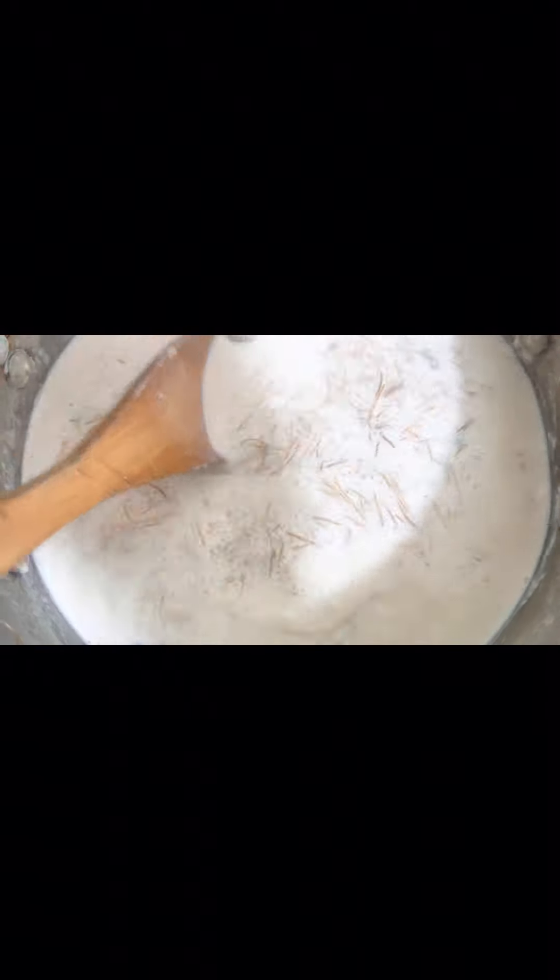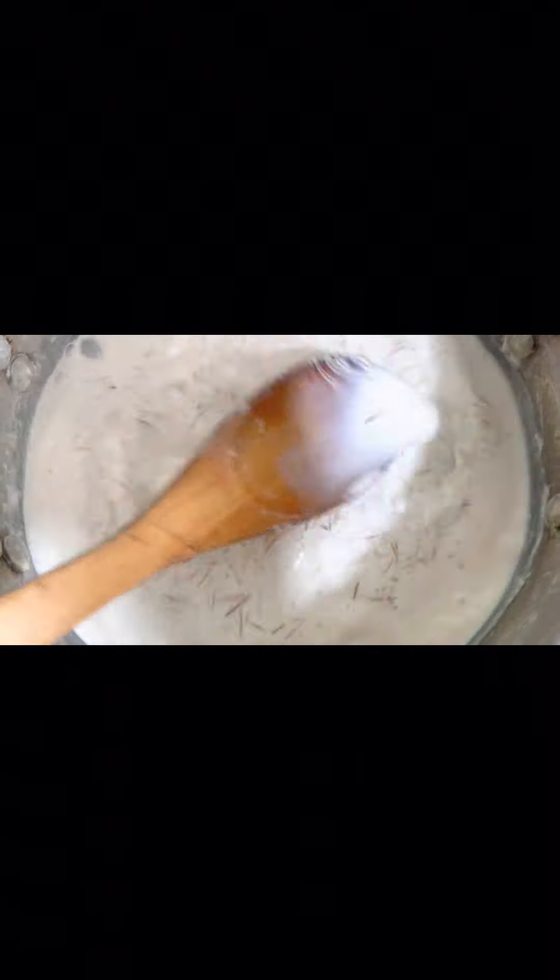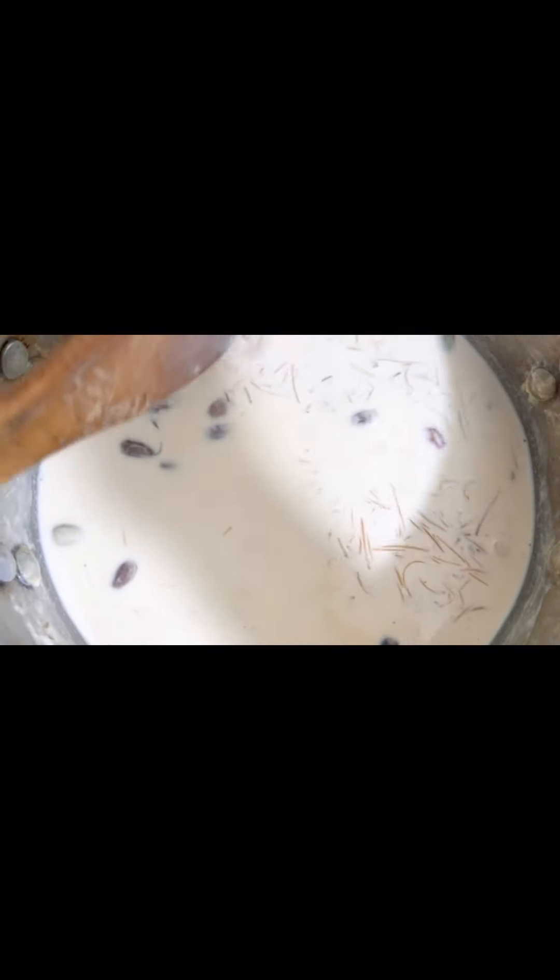It is boiling quite quickly. Keep stirring and do not leave it too long. You will add less sugar — I will add more than 2 cups but you can adjust. Keep it on low flame and not high or medium. I have put all the dry fruits in it and it looks good.